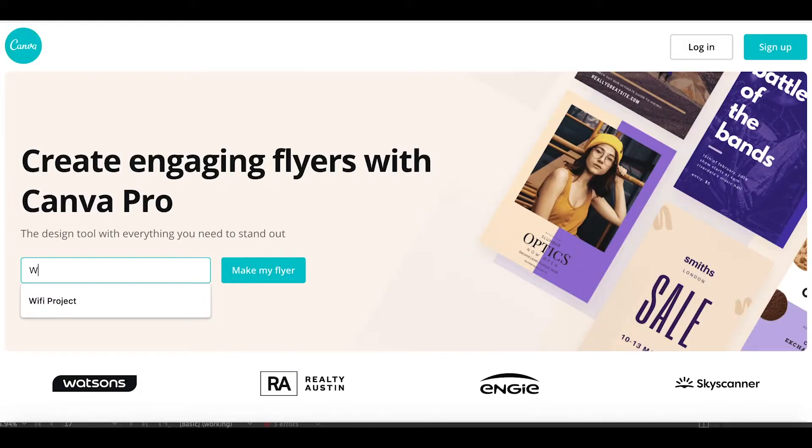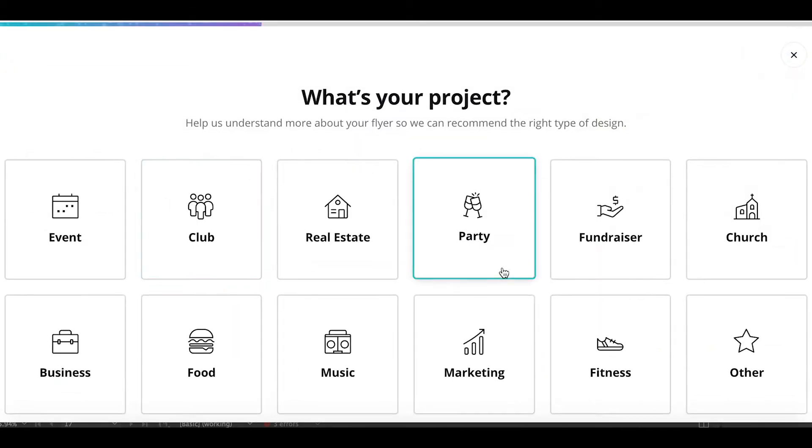First, let's get into Canva. This is the free website we're going to be using to design your display. You can use the link in the description to get straight to the section for designing your flyer.